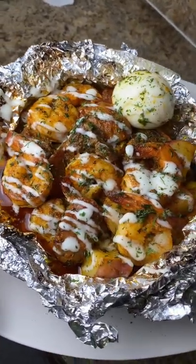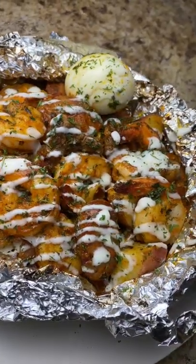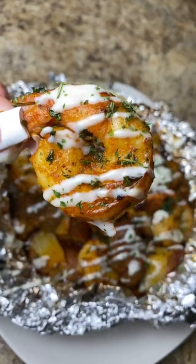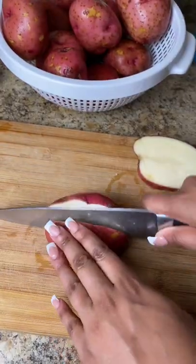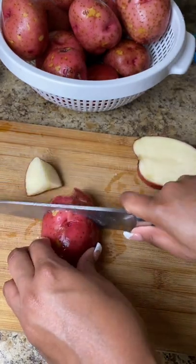Hey you guys, welcome back to our channel! Today I'm going to show you guys how to make these shrimp and steak foil packs. Don't forget to like and subscribe and let's get into it. This was so quick and easy and yummy. I start off with some potatoes — I have about one bag here.